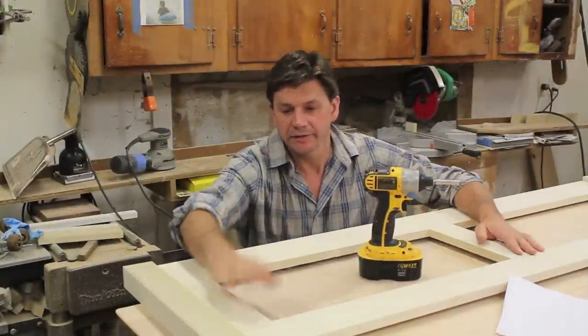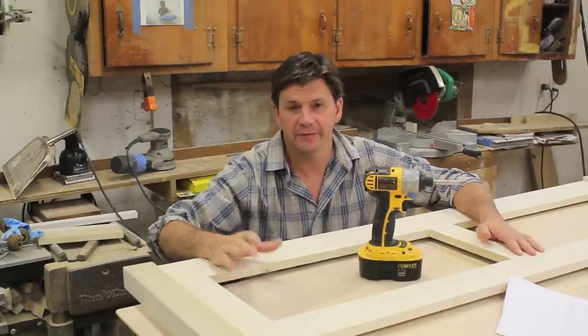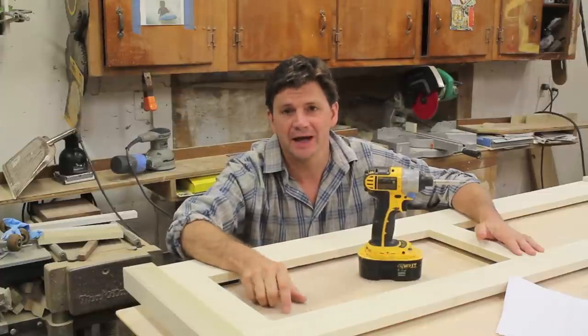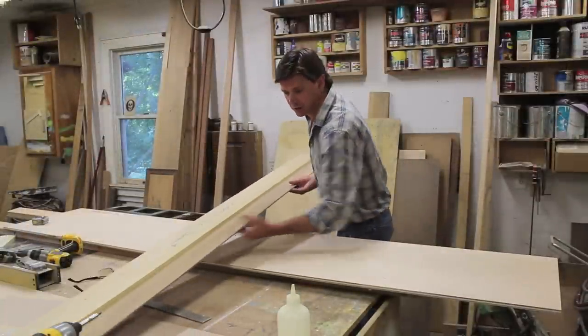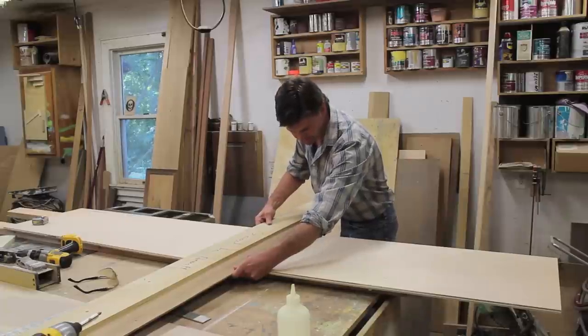Now that the face frame is attached to the leg, I'm going to add the panel, or the back — that's going to create the flat panel in the center. For that I'm using half inch plywood. I'm going to use a jig to cross cut the piece of plywood, and this jig is designed specifically for my circular saw.